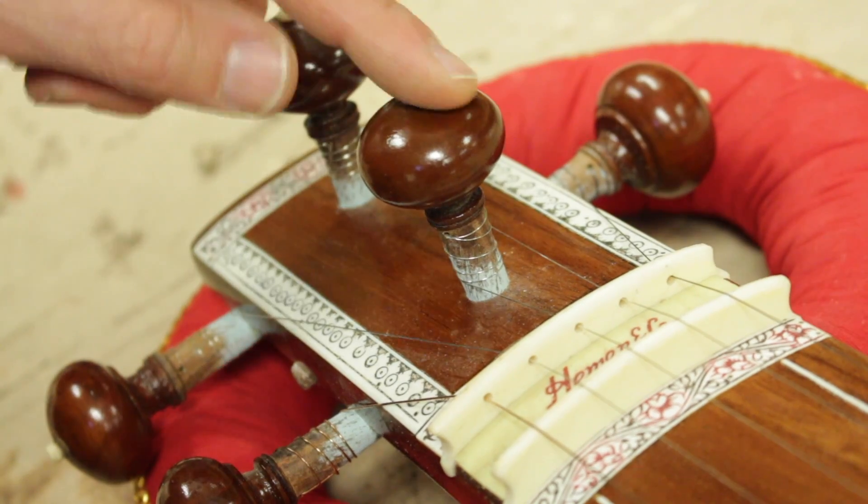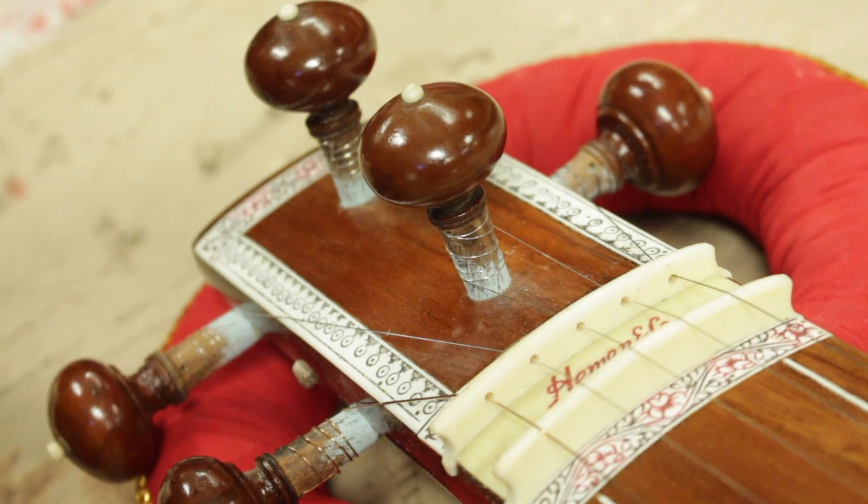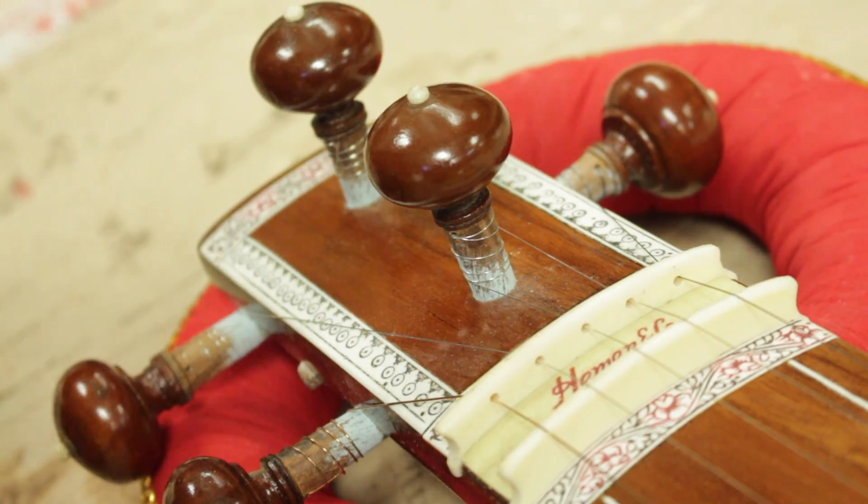Sometimes it's one, two, three, four, five. Sometimes it's a different ordering. Or if it's a four-string, one, two, three, four — or a different arrangement. It varies.